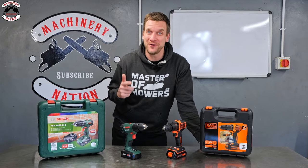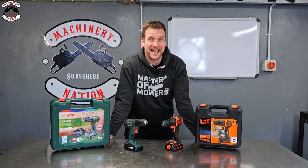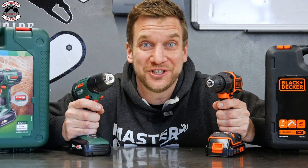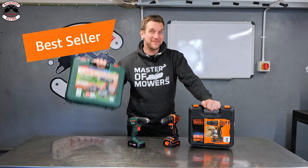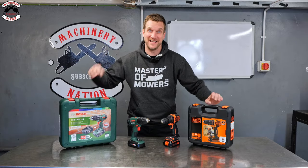Today I am testing homeowner battery cordless drills. This is an Amazon bestseller and an Amazon choice test. I have a Bosch and a Black & Decker drill. Let's find out if you should have an Amazon bestseller or an Amazon choice. We're Machinery Nation, let's crack on.